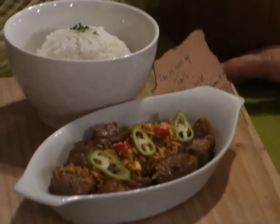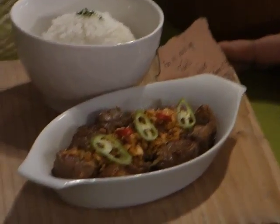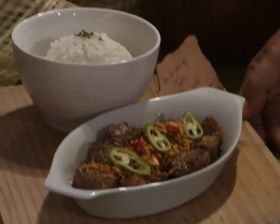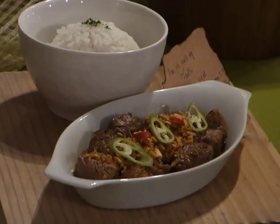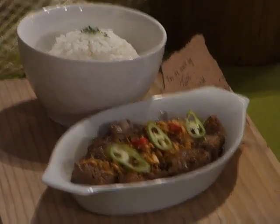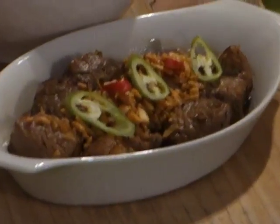We cook this with olive oil and roasted garlic, and we season this with our house-blend seasoning. It's house-blend, homemade — we really make an effort to prepare everything from scratch.